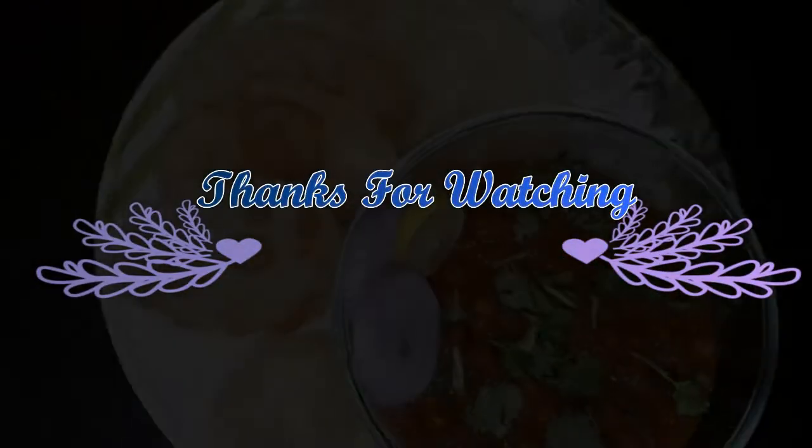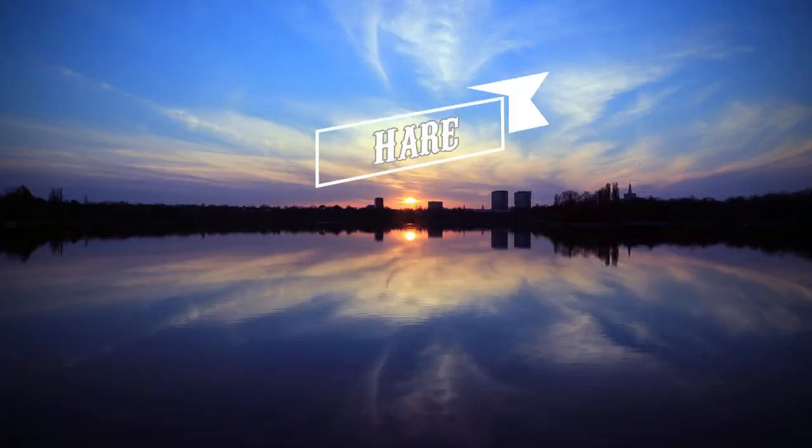Please post your comments, subscribe, like and share.